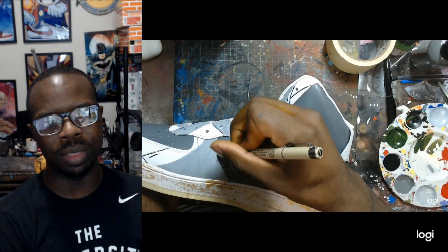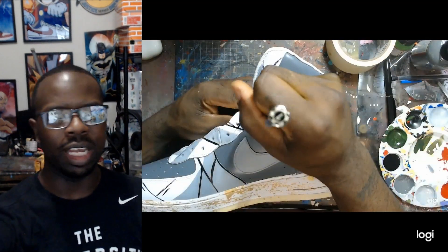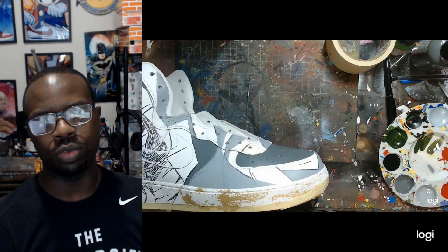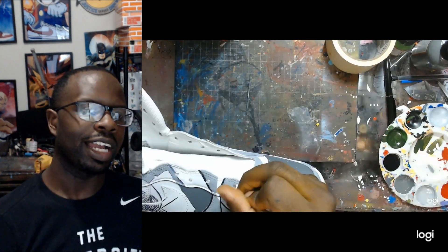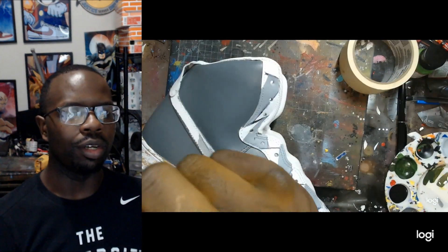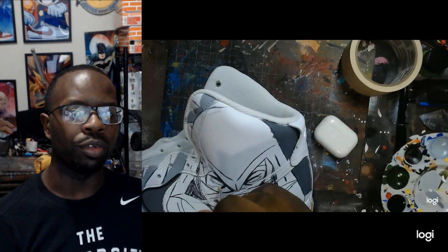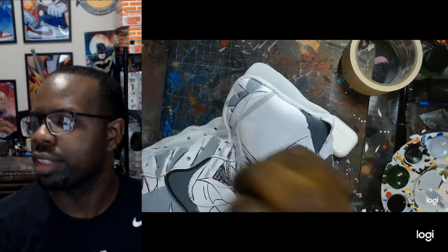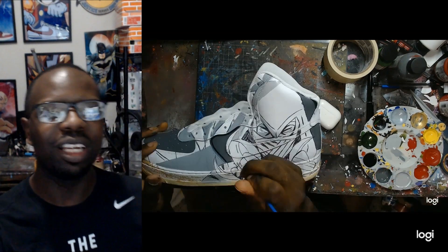I used the gold metallic paint so that the shoes can pop, and I wanted to make sure I could have it on display. I may make a backdrop for this one too — don't hold me to that, I might not. But I like Moon Knight's design so the concept may work for me. I don't know how people will receive him, so that's the main reason I might not do a backdrop, but if I do you'll see a video about that too.